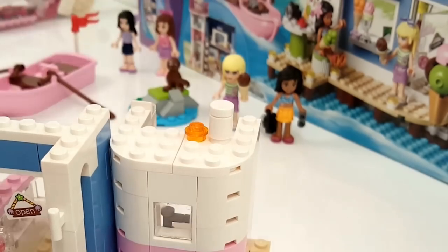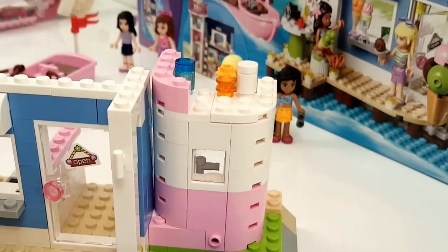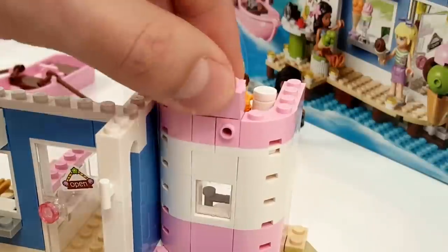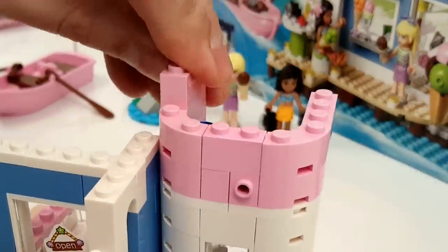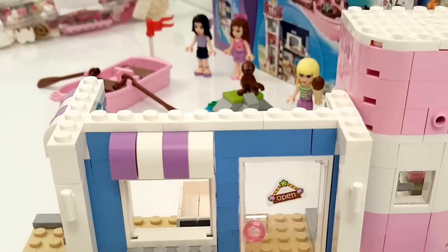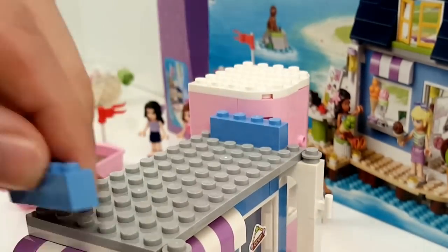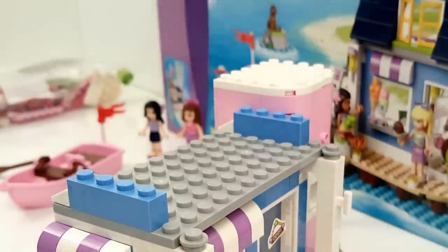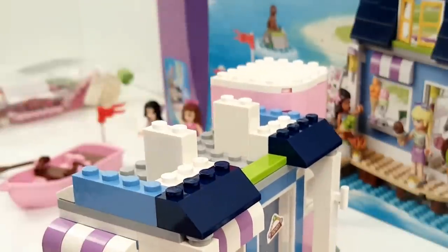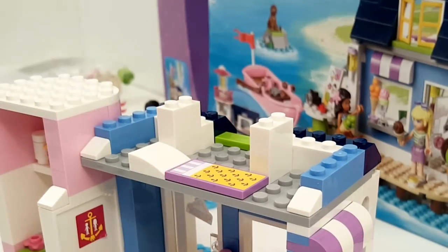Now we go on with the next part of the lighthouse and put in some little accessories. We create the next layer, and we're building a second layer on top of the ice cream shop. It's going to be a little bedroom for Kate — here you see a bed with a pillow, and the blanket of course is a sticker.